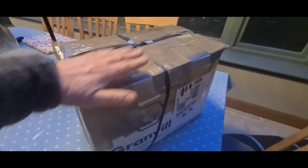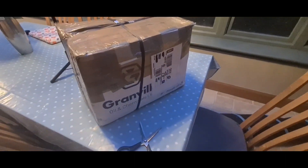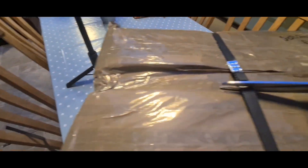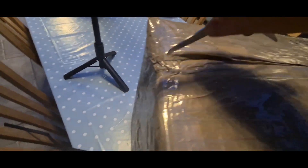It obviously looks well packed, as you can see. So let's get it opened. I'll just put it on this camera — a little bit of an unboxing video of my rebuilt cab pump.